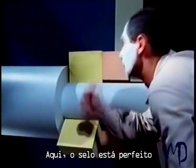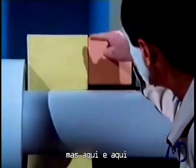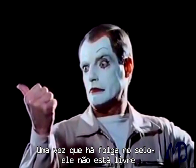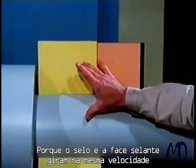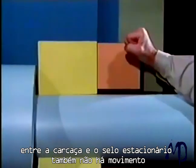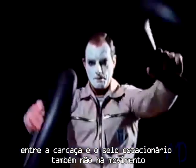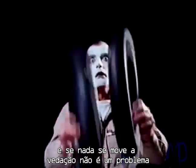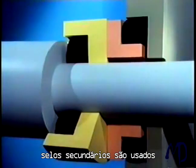Here the seal is perfect, but here and here we still have a leakage path. Instead of one sealing gap, there are now three — no wonder there's a drip. Because seal and seal face rotate at the same speed, they don't move in relation to each other. Between the housing and the stationary seal face, there is also no movement. And if nothing moves, sealing is no problem. Secondary seals are used.